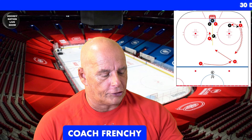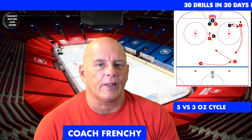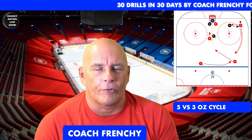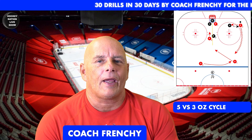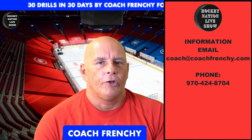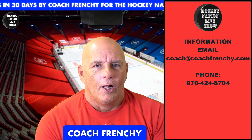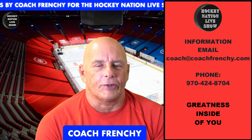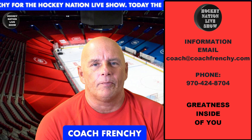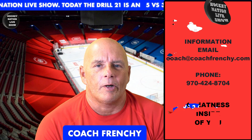This is your coach at the whiteboard for drill number 21 of the 30 drills in 30 days. As we like to say at the end of each video — to you parents, players, and coaches — we all have one thing in common: we have greatness inside of us. Thanks again for watching, and have an amazing day. We'll see you tomorrow for drill number 22!